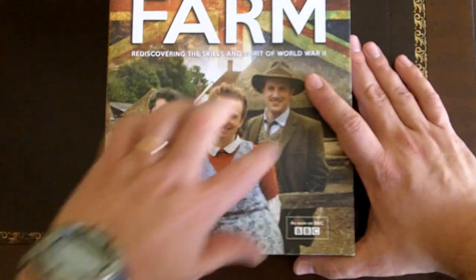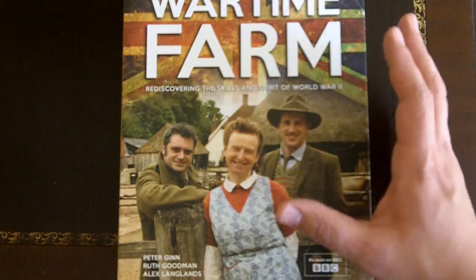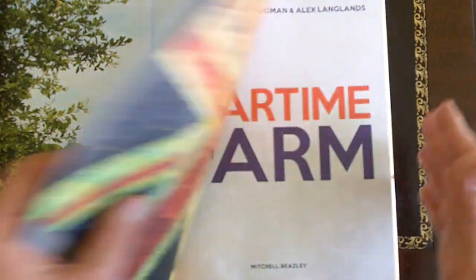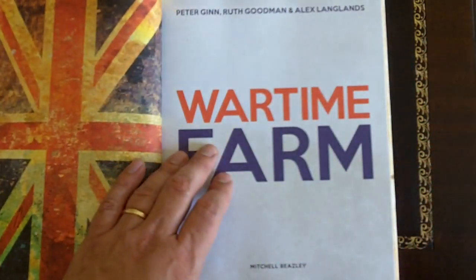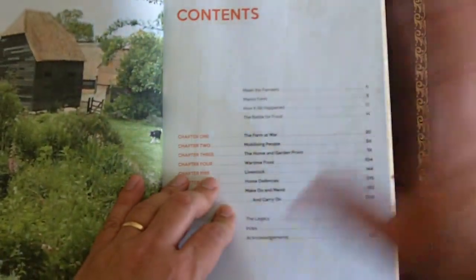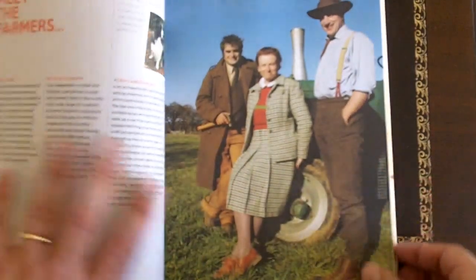Basically the story goes about three guys that are recreating wartime farms and going back through what it is that these farms were doing during the war effort. In Britain, many of the people living in the cities were evacuating to the countryside. The countryside was doing its part in the war effort by producing food that was no longer entering the country because of the ongoing war. So it's about life on a farm during World War II. It's very informative, with no melodrama of reality TV junk. It's purely about reenacting and recreating the skills used during World War II.